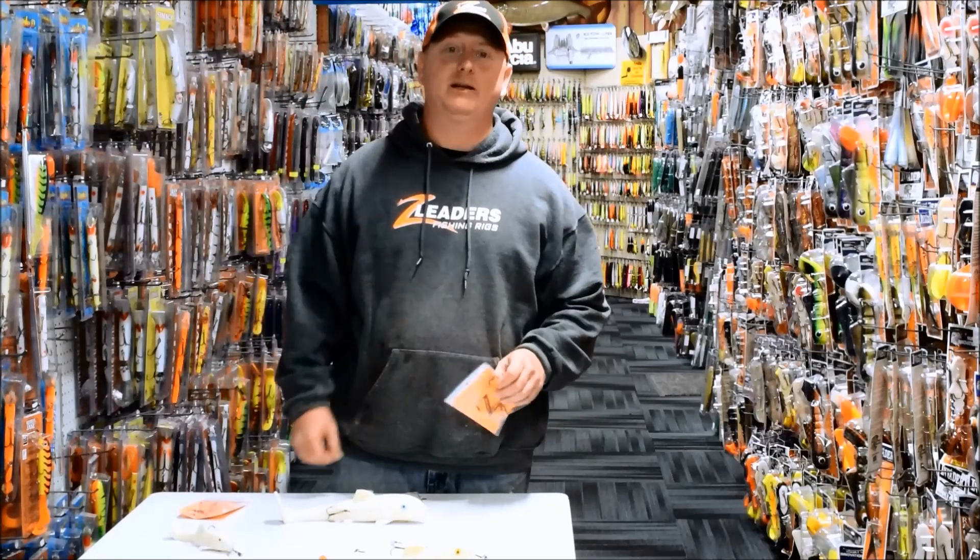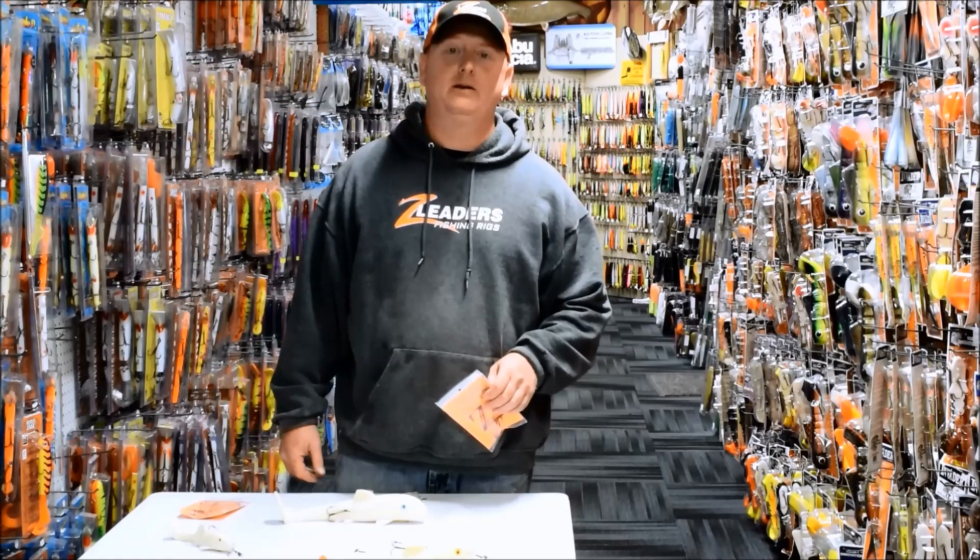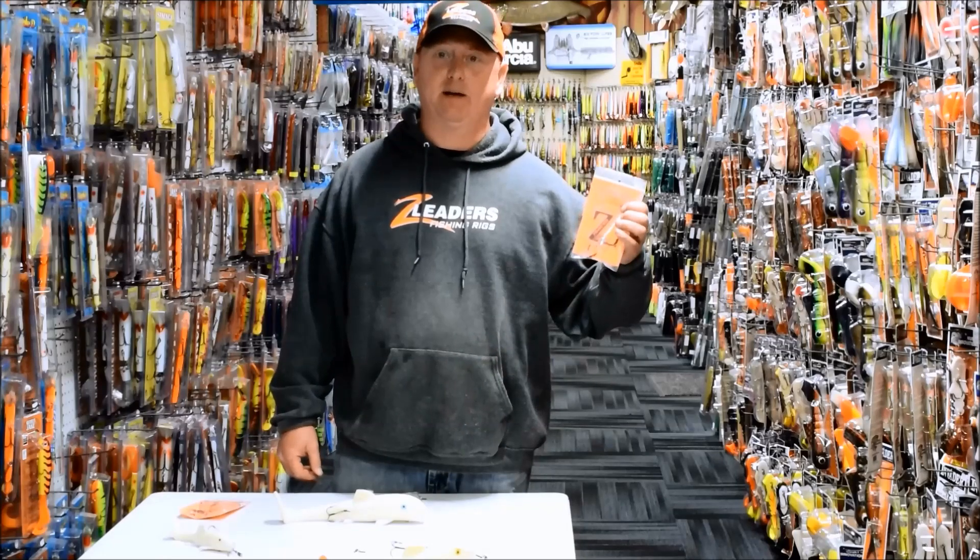Hi, I'm Jeremy with Z-Leader's Fishing Rigs. I'm here today at the Muskie Shop to talk to you about the Z-Leader's Sucker Rigs.